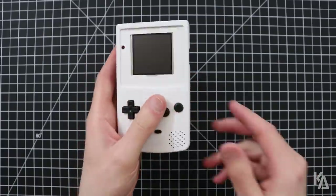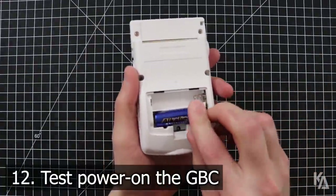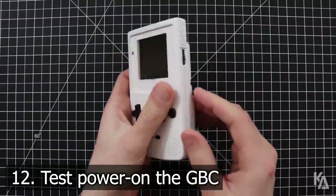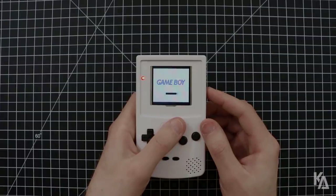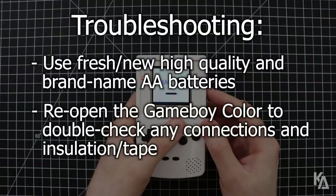So far so good — it's really starting to look like a Game Boy again. Let's test it quick with some AA batteries. If you've managed to get this far without problems, great job! If not though, make sure you're using fresh AA batteries, and if necessary, open up the console again to double check your connections and insulation points.